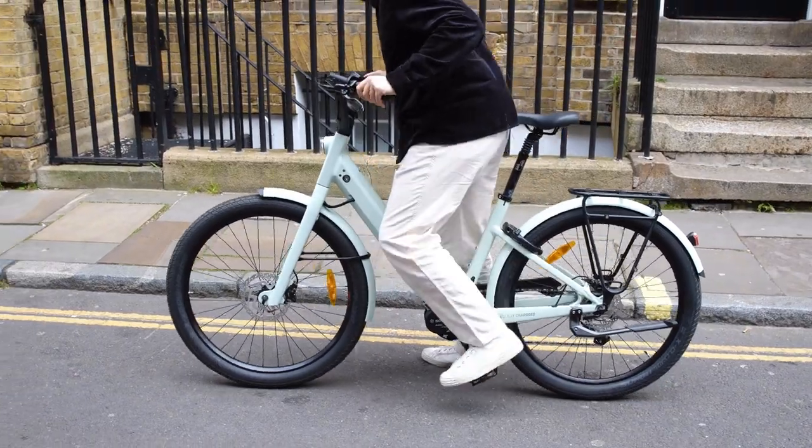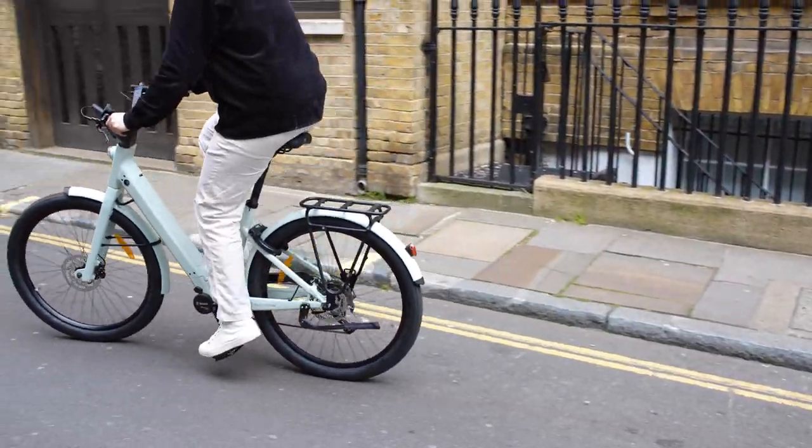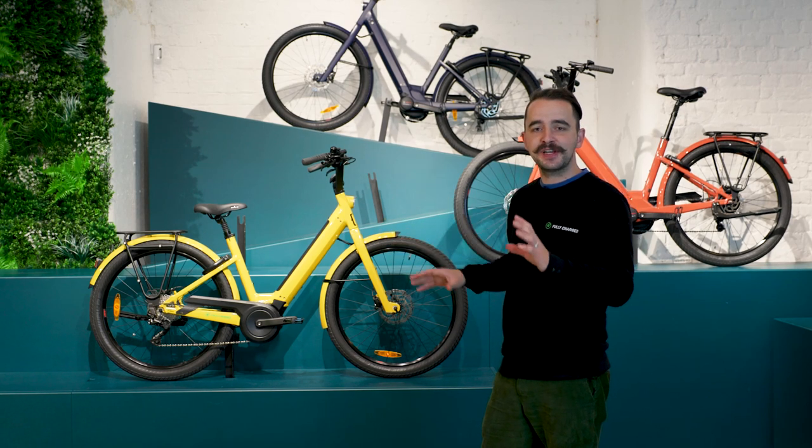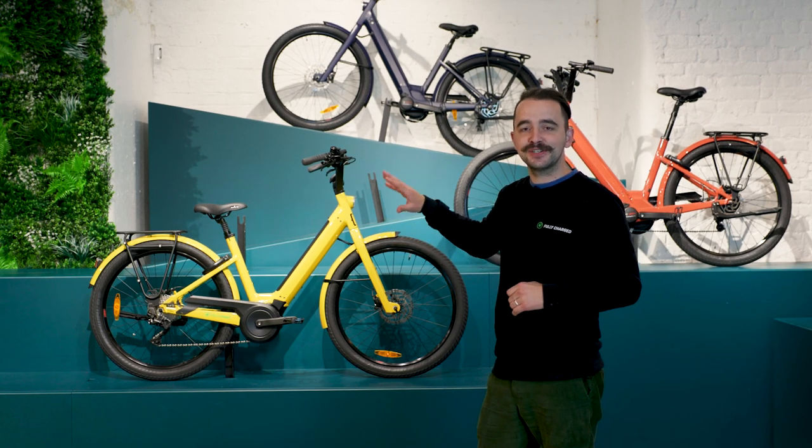A common question I get in the showroom is: is it a woman's bike? That's totally wrong — it is a male and female bike, it doesn't matter. It is just ease of use.